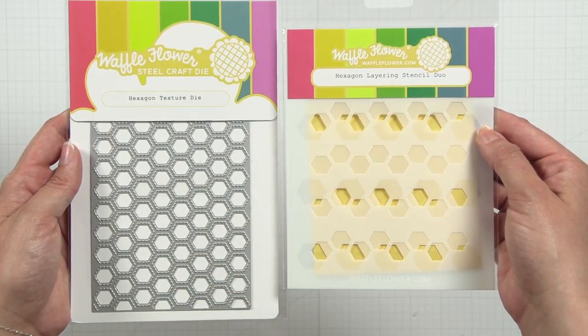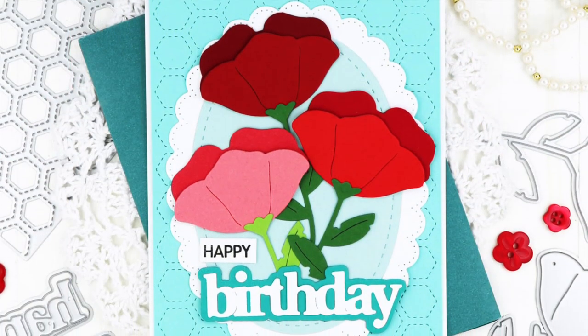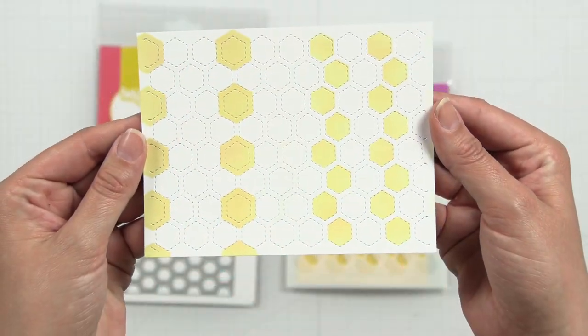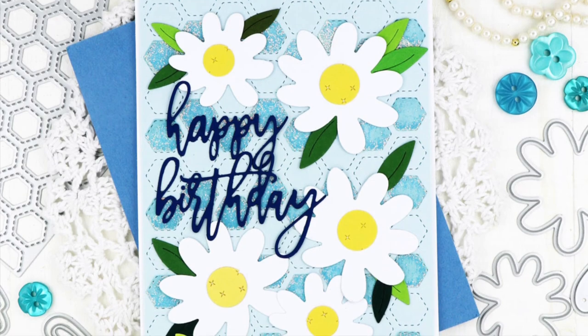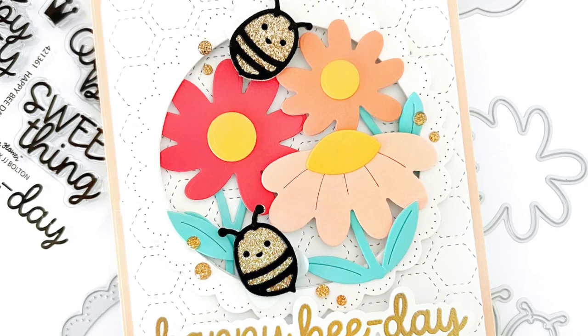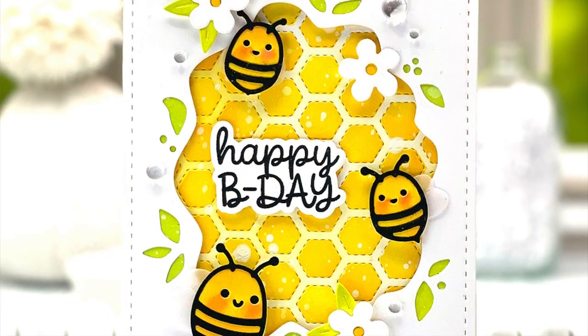The Hexagon texture die and the Hexagon layering stencil duo add a fun geometric look to any card. This stencil set has two different options that can be used on their own or together to create a variety of looks. This die has no border cut lines, which gives you the freedom to add texture to your entire card front or only select parts.